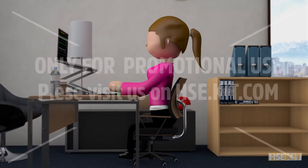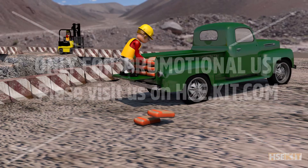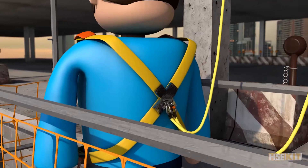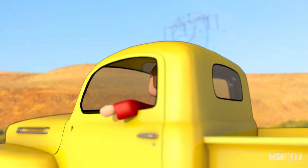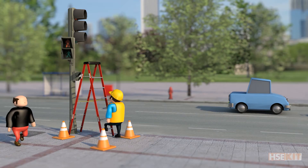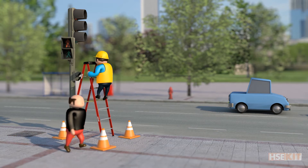No matter your position or role at work, your back is the part of the body that needs the most care. Either sitting down, standing up, or moving constantly, your back is always working because it is holding your body and your head.